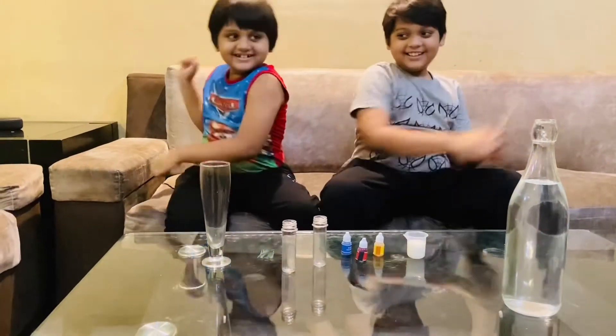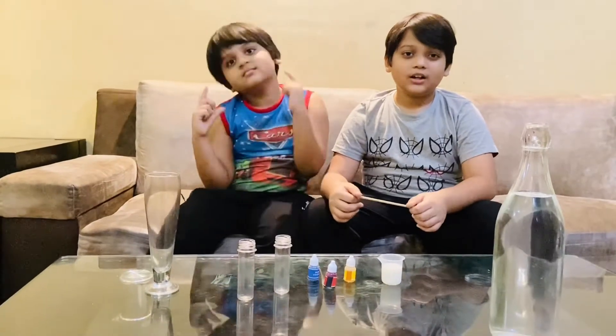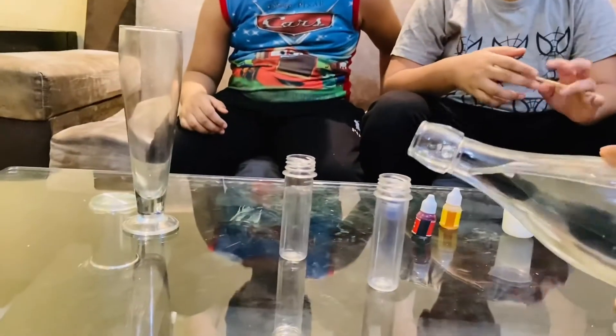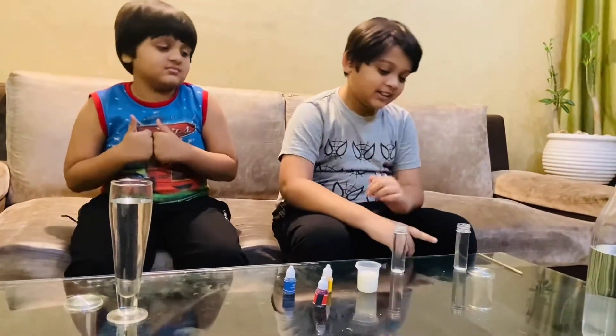Let's get started! First step is we have to put some water almost at the top of the test tube. Now we have filled the water in the test tube.